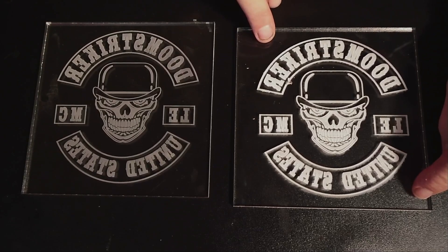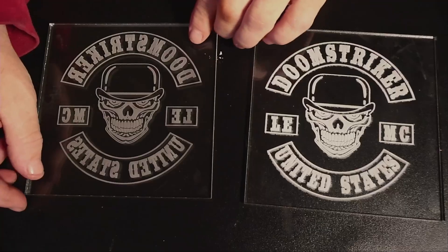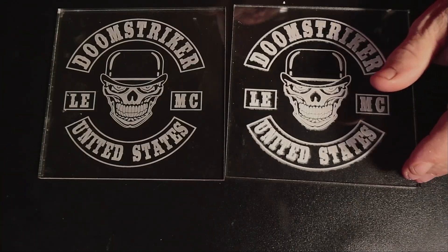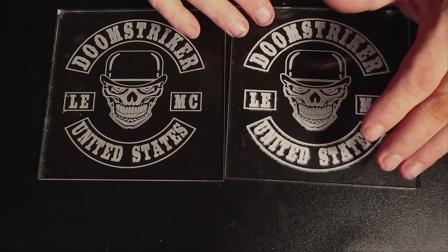This is the internal air assist, and we're going to spin it around — this is the external air assist. Now I'm going to light these up and show you the difference while they're lit up.